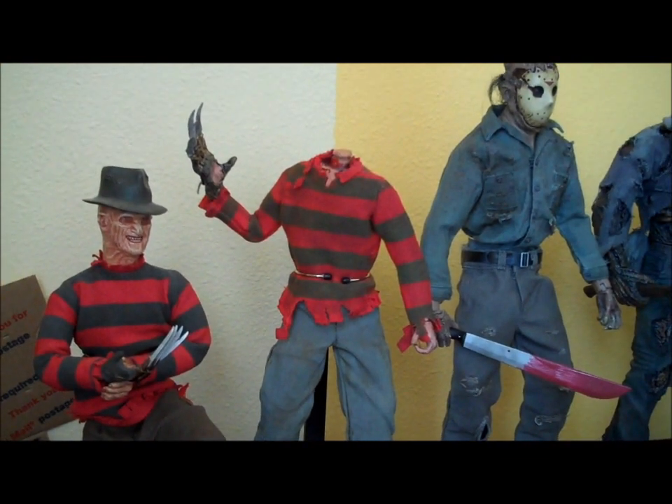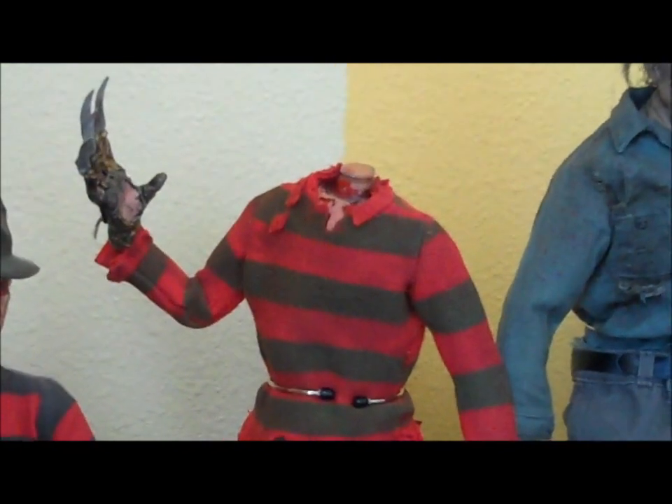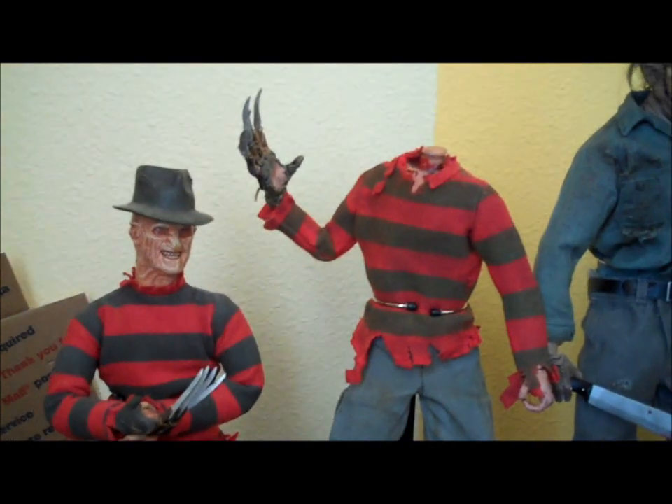I've finally gotten around to updating the Freddy vs. Jason 1/6 scale Freddy that I had last year. Did some reworking of his pants and boots and his glove. The glove's pretty minor — just added some additional weathering to it.